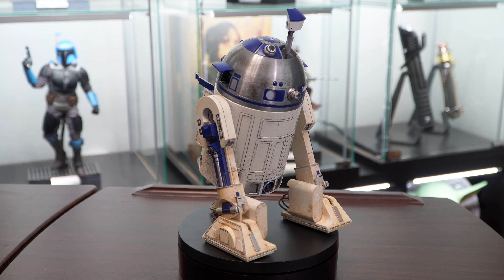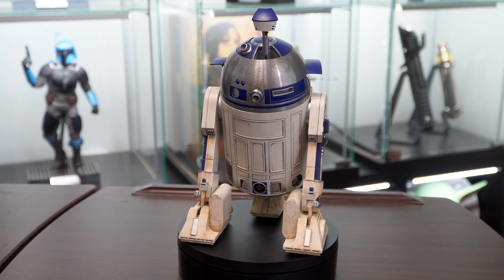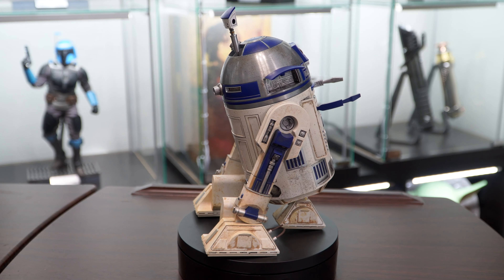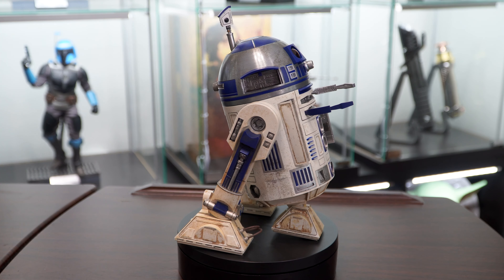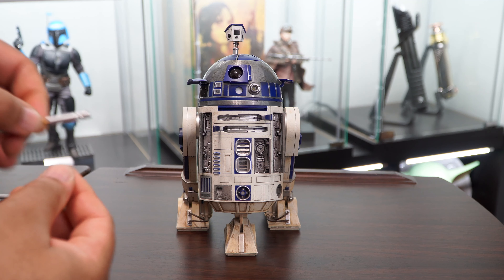On the head you can see a few more locations that light up, and you can really see the weathering detail all around. The side panels on his legs detach to allow the rocket boosters to attach. So now we'll go ahead and begin installing the accessories.